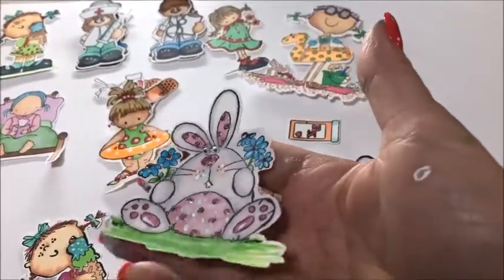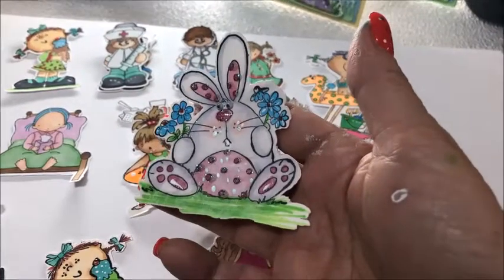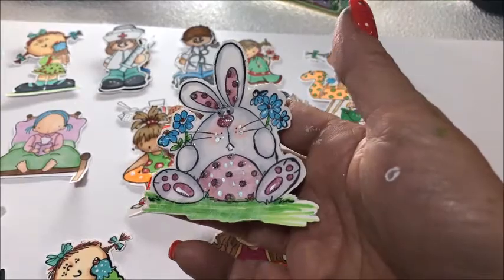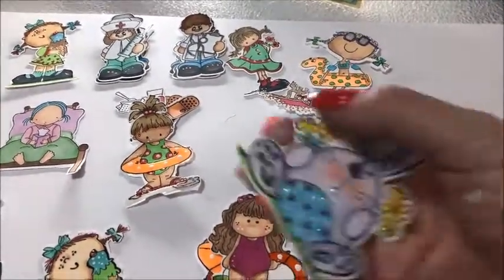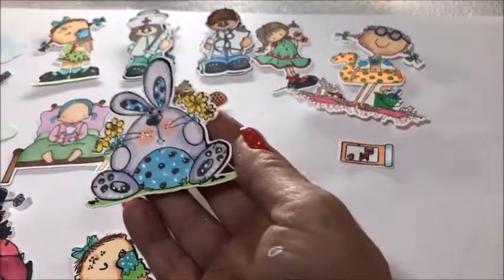These two little bunnies are going to become Easter pins — one is for me and one is for a friend. If I get a chance, I'm going to stamp a bunch of them and make pins for some of the other ladies at church for Sunday. I am super pleased with the way these came out.